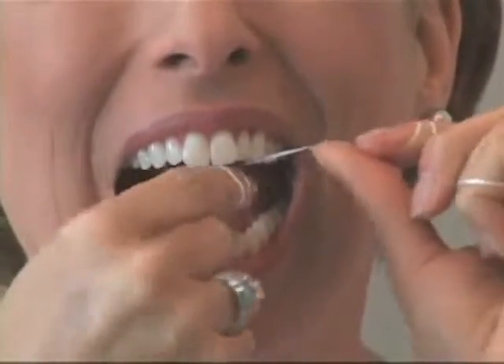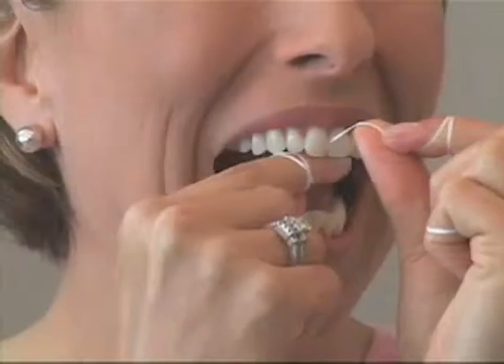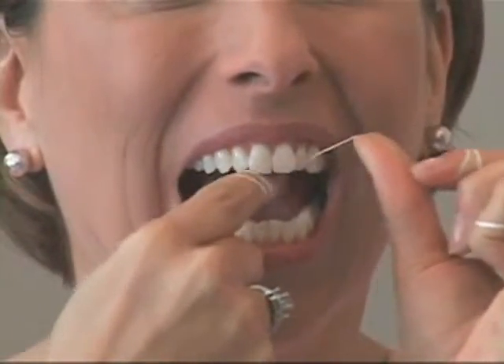Gently work the floss between your teeth. When you reach the gum line, curve into a C shape around the tooth, making sure to go below the gum line. Gently glide the floss up and down several times between each tooth, including your back teeth. Apply pressure against the tooth while flossing.